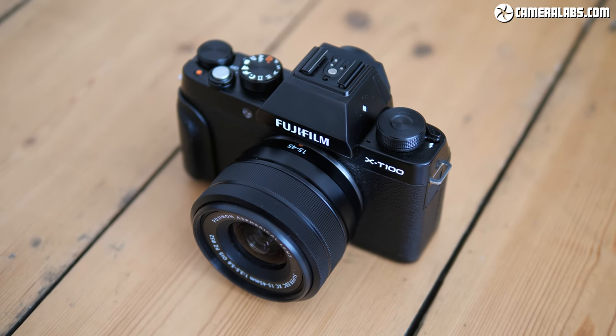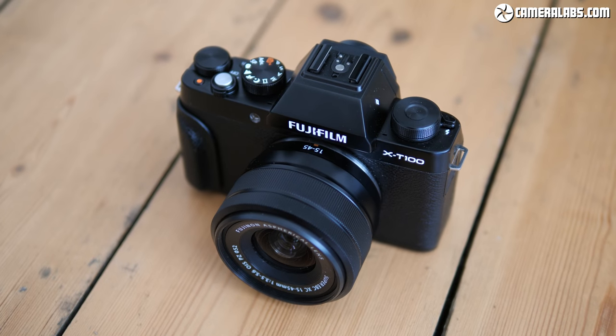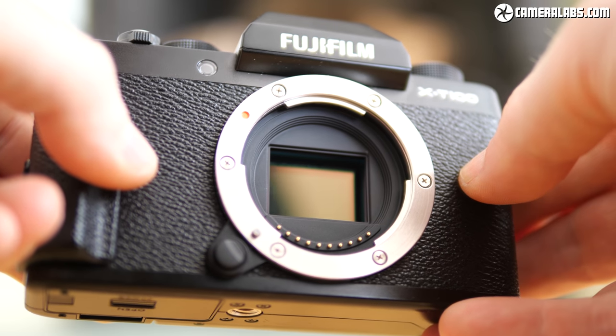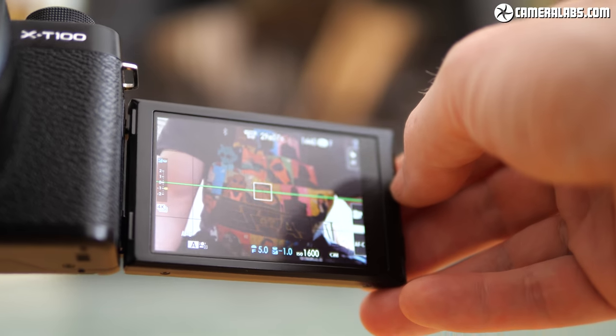Hi, I'm Gordon from Camera Labs, and in this video I'm reviewing the Fujifilm X-T100, an entry-level mirrorless camera aimed at beginners, social photographers and vloggers. Highlights include a 24 megapixel APS-C sensor, a built-in viewfinder, and a screen that can angle up as well as sideways to face the subject.